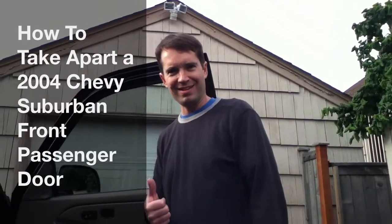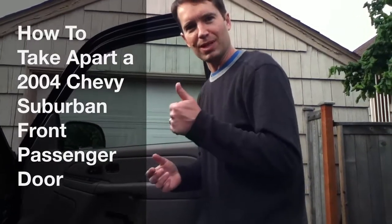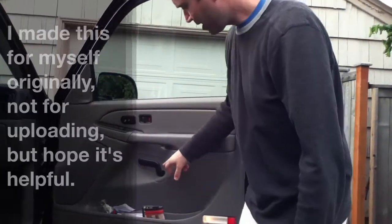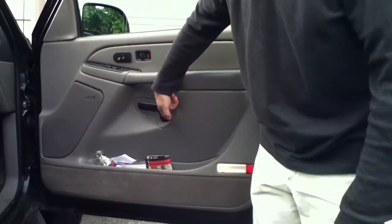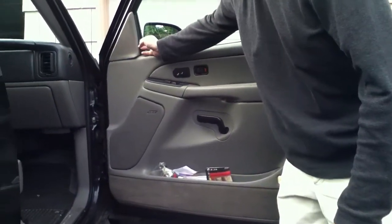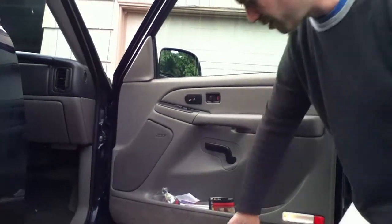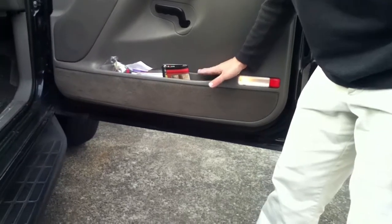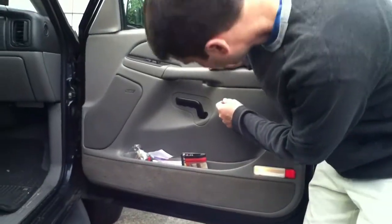Car repair, take one. First thing to do: I took off this — it just pops out by pulling on it. Next I took this off, and this also just pops right off. Up here there's a screw under here at the bottom, but all it holds is this pocket — it doesn't need to come out.